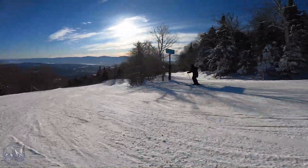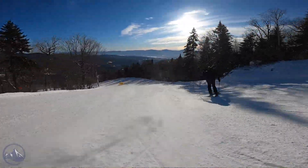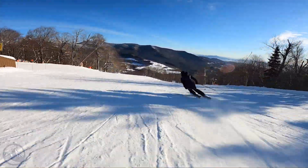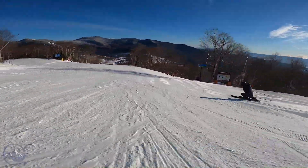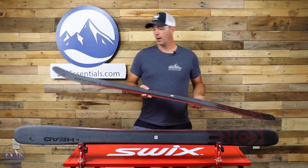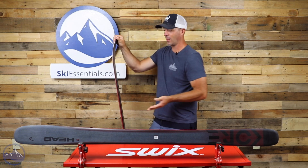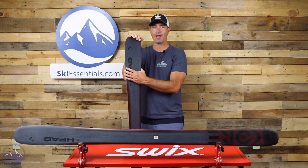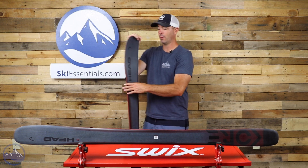Shape-wise, 99 millimeters underfoot is going to give you supreme versatility for both soft snow and hard snow. The lightweight and the edge grip of these skis give it more of an on-trail personality versus some other 99-100 millimeter skis that are a bit more playful. The stiffness of this ski really sets it apart — there really isn't much else out there that's as light and as stiff as these Core skis, giving them a pretty unique personality.